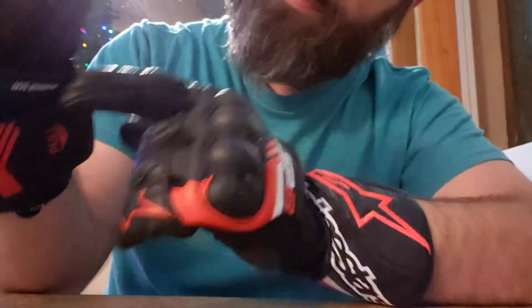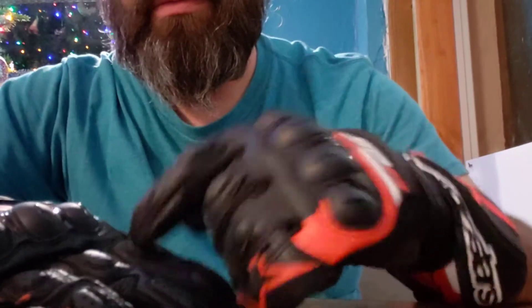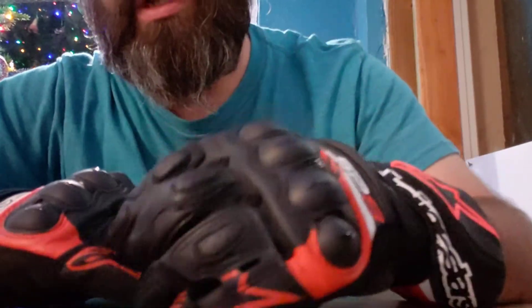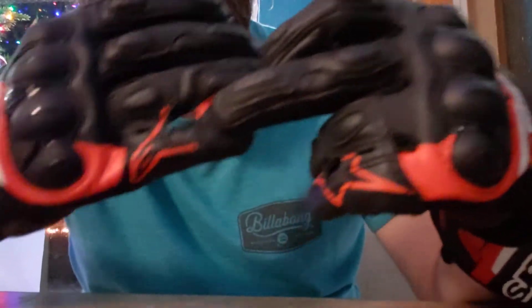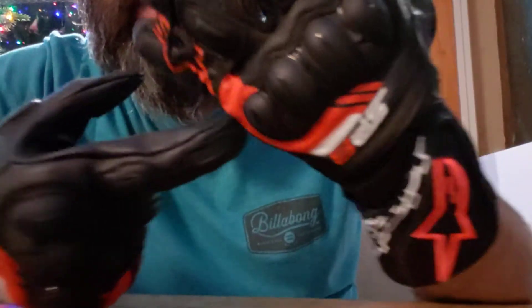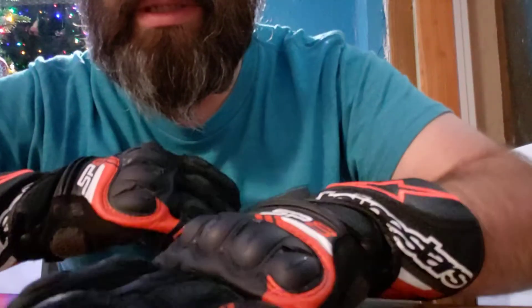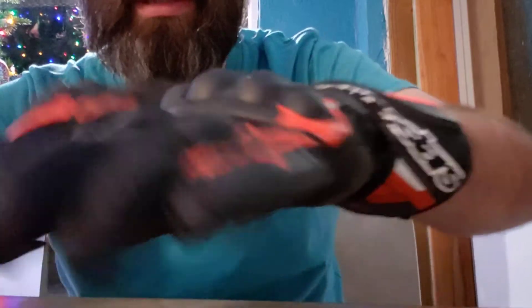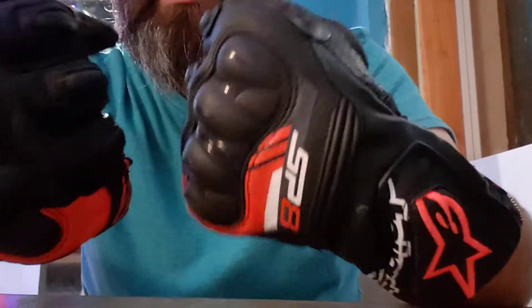I really like that little strap — that's a nice little strap there. So this area here is padded, and it's got a bridge here. As you can see, the bridge just kind of helps keep your pinky from, you know, in case of an incident — keeps your pinky together instead of pulling out and over-stretching. So that's really nice.